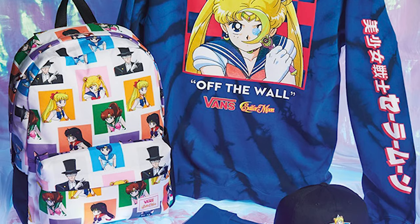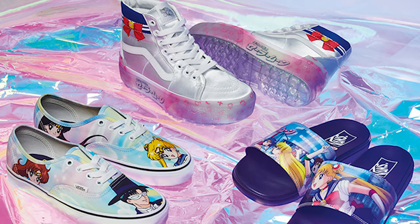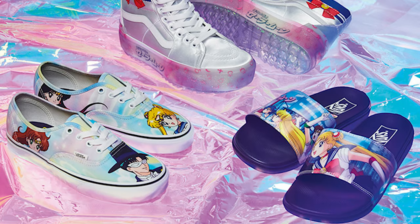Vans is doing a collaboration with Sailor Moon and I have all the information that y'all have been asking about here in one video. So let's go ahead and get started.